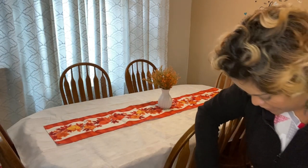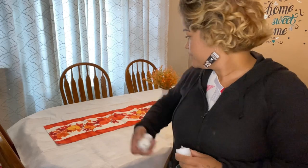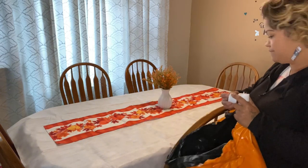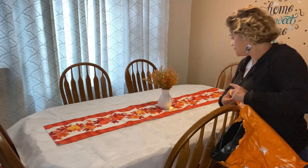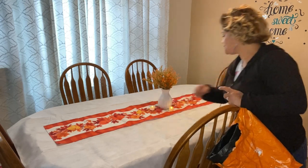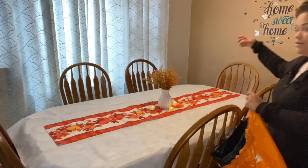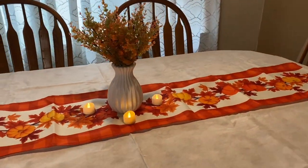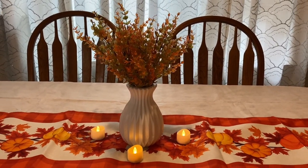What else do we have? Maybe I should put these little tea light candles there. Let me put them on and you let me know what you think. Put one there, another one here, and the last one there. Let me bring you in a little bit closer — so this is how everything is looking up close. What do you guys think of my little centerpiece? You think the candles look nice there?